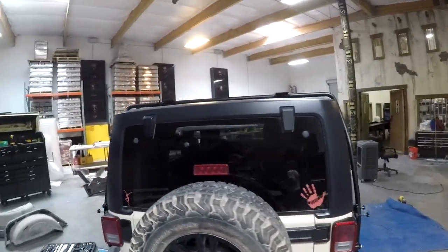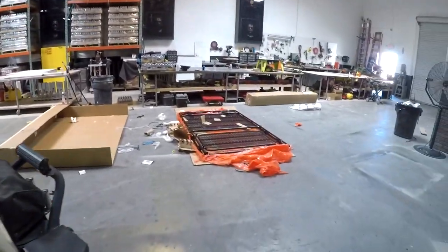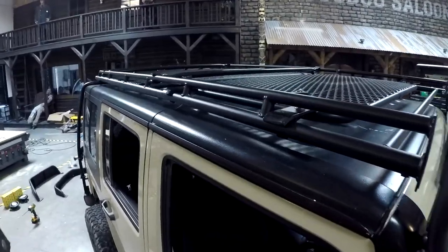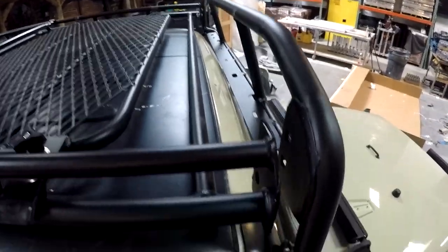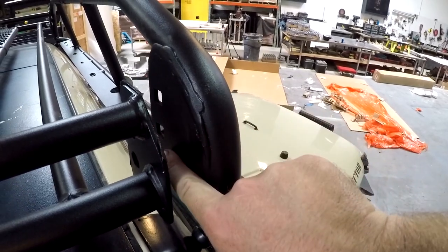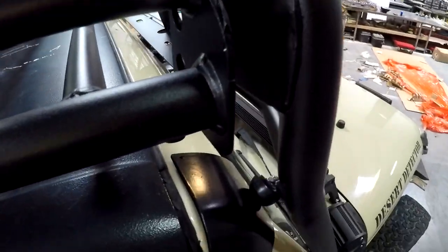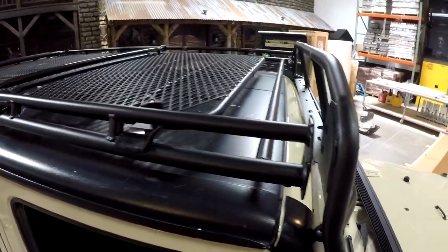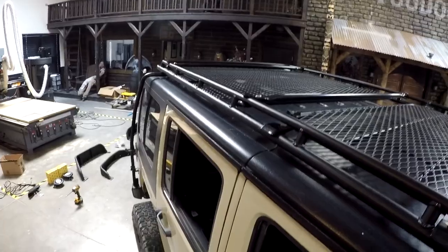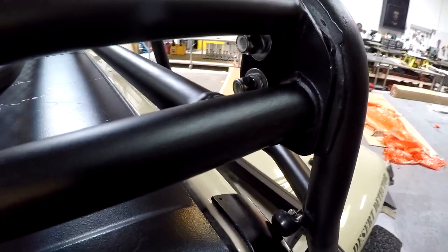Now we're going to put the top of the rack on and connect the back piece to the front piece. The top is actually pretty heavy, so it's best if you have two people. We'll connect the front two first — there are two holes on each side. A short carriage bolt goes through the front, then a flat washer, lock washer, and lock nut in the back. Get all four in loose, then tighten them all down, and then head to the back to connect there.